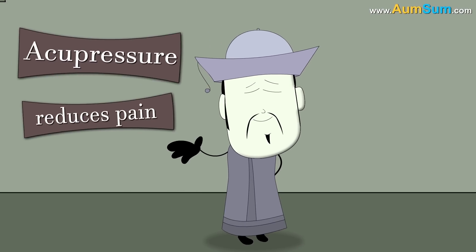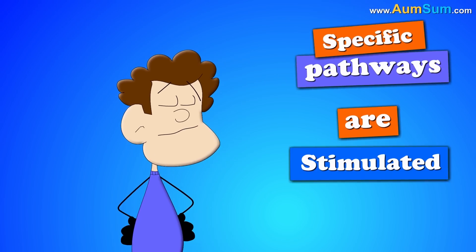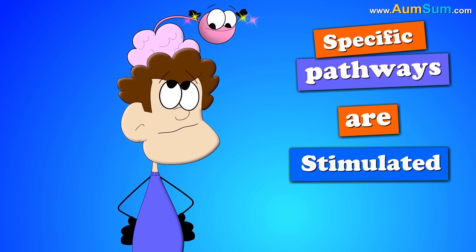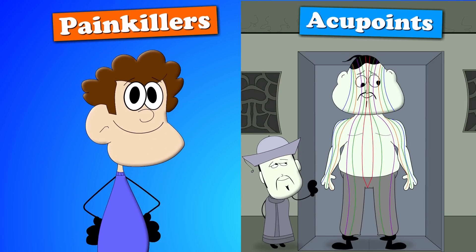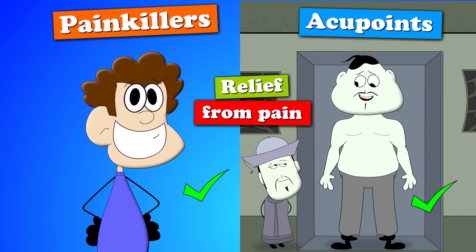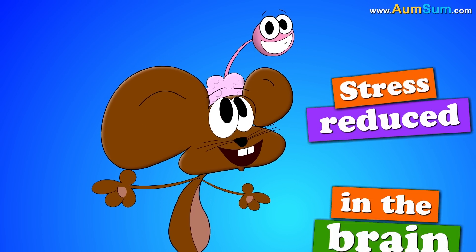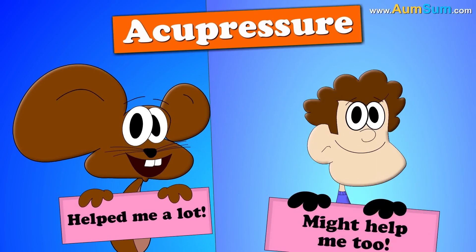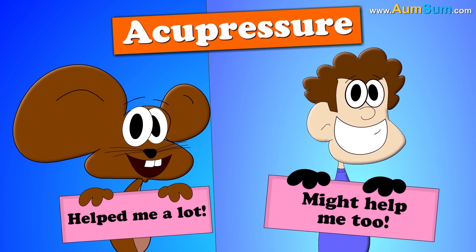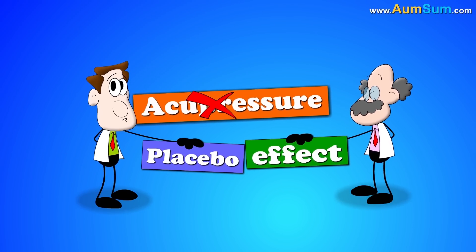Although it is not proved yet, experts say that acupressure does reduce pain. When we eat painkillers, they stimulate specific pathways in the brain, helping reduce the pain. According to experts, the force on acupoints does the same. In addition, a study on rats showed that acupressure actually reduced the activity in their brain's stress pathways. So in humans, it might work in a similar manner. However, many other experts think that it is just a placebo effect.